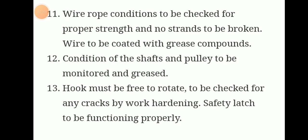Wire rope condition is to be checked for proper strength, no broken strands, and the wire should be coated with grease compound. The condition of shafts and pulleys should also be checked and greased.